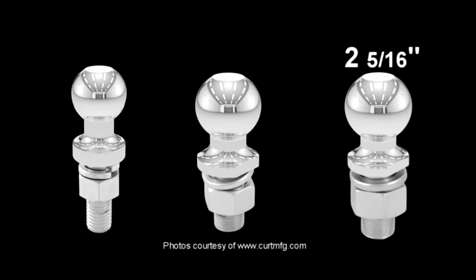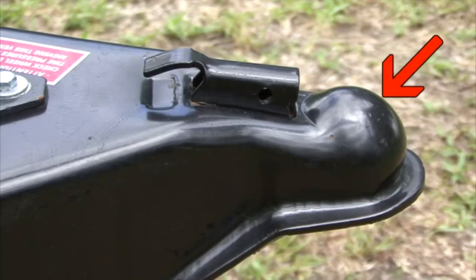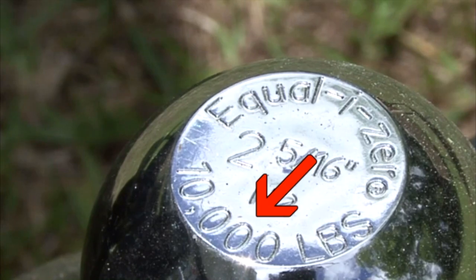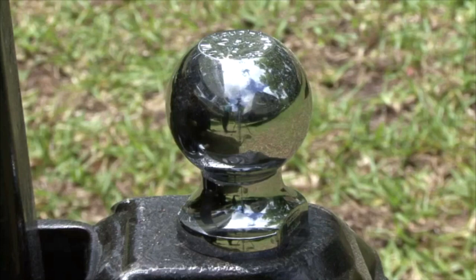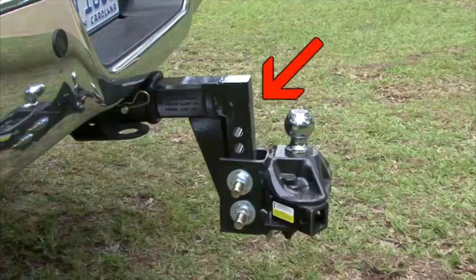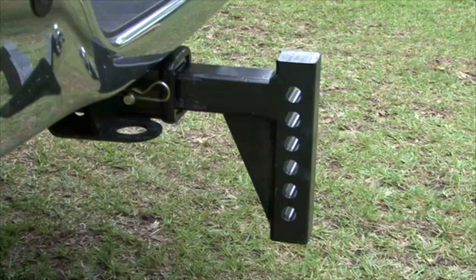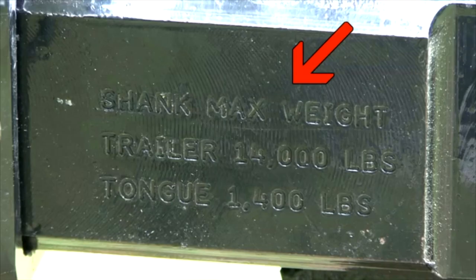Ball diameter sizes come in one and seven-eighth inch, two inch, and two and five-sixteenth inch. The ball size must be the right size for the coupler on the trailer you are towing and be rated to tow the trailer's gross vehicle weight rating. The hitch ball base and shank play a major role in the hitch ball's weight rating. The ball mount is the removable portion of the hitch that slides into the hitch receiver. For weight-carrying hitches, it may be necessary to find a ball mount with a drop or rise to help level the trailer when it's hooked up to the tow vehicle. Ball mounts are also rated by the amount of weight they can safely tow.